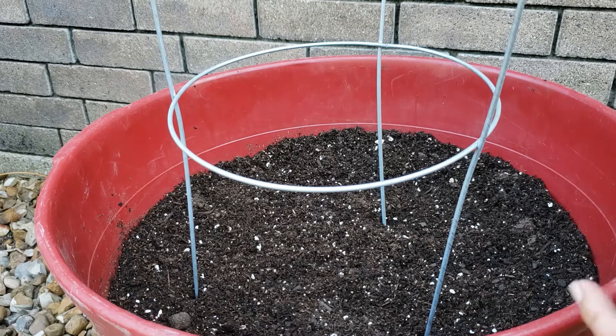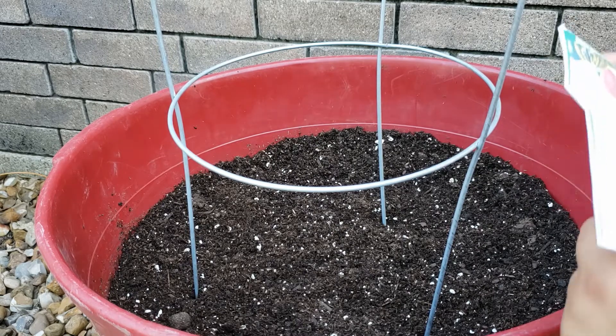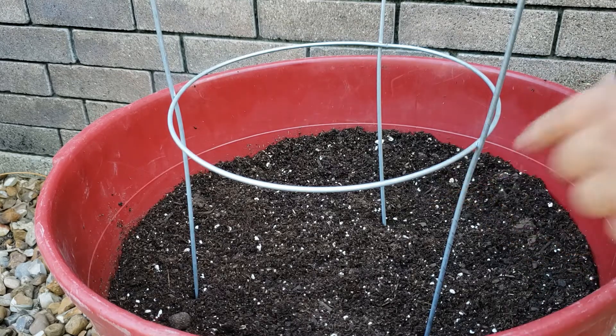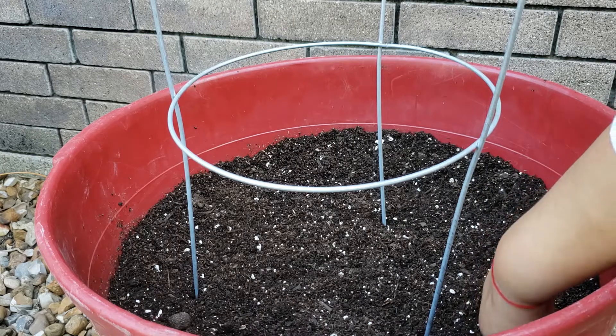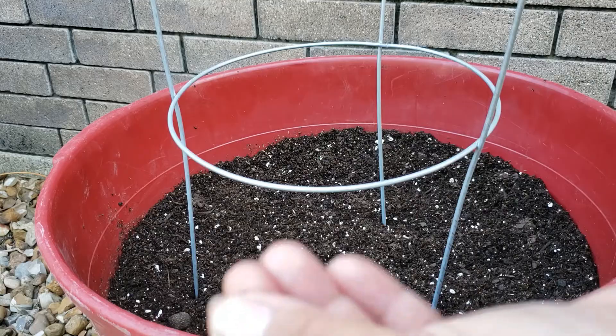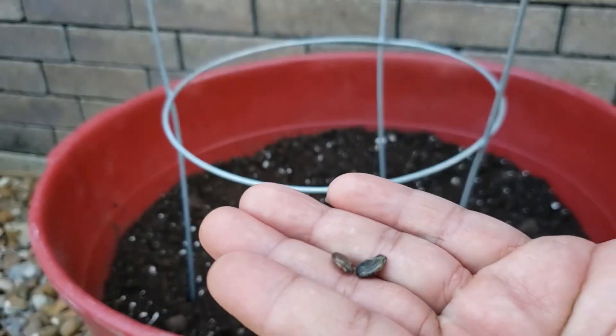I'm planting this somewhere in our backyard that gets at least eight to ten hours of sun a day. I'm going to come in here and put one, two holes with my finger. And then just to make sure that everything germinates correctly, I always put two seeds per hole.